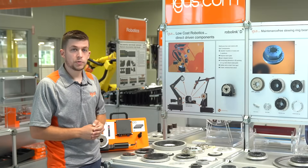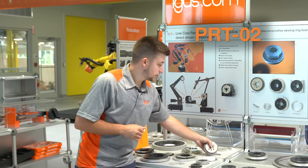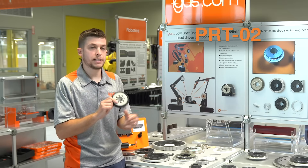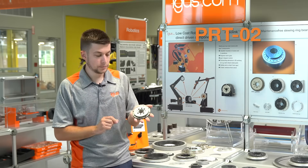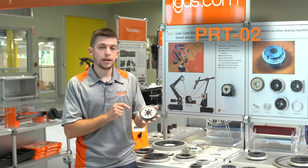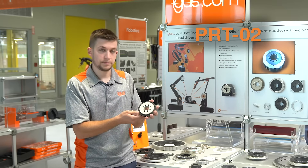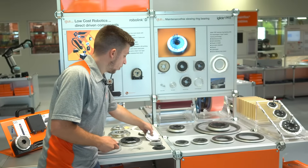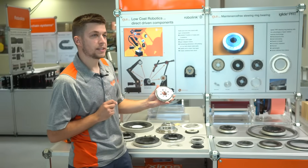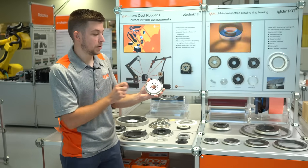Moving on from the 01 series, we have our PRT-02 series. This is a more economical, cost-friendly, and lighter weight option. It uses our iGlide J4 rings combined with either an aluminum or a plastic middle ring to keep that weight down. With the 02 range we can also offer FDA options with a 316 middle ring and an iGlide A180 outer ring.